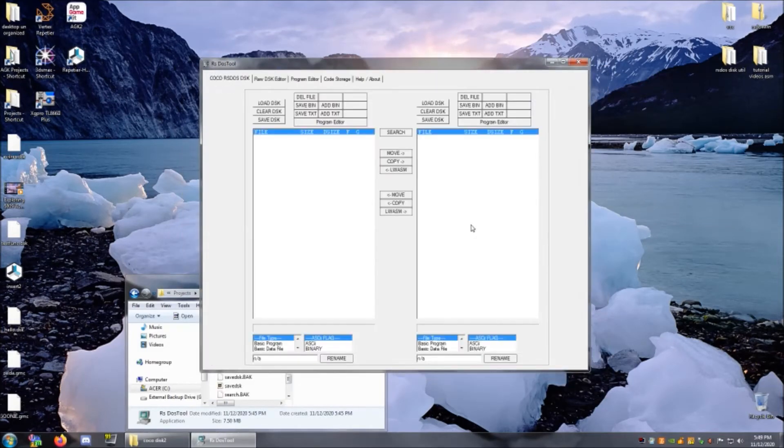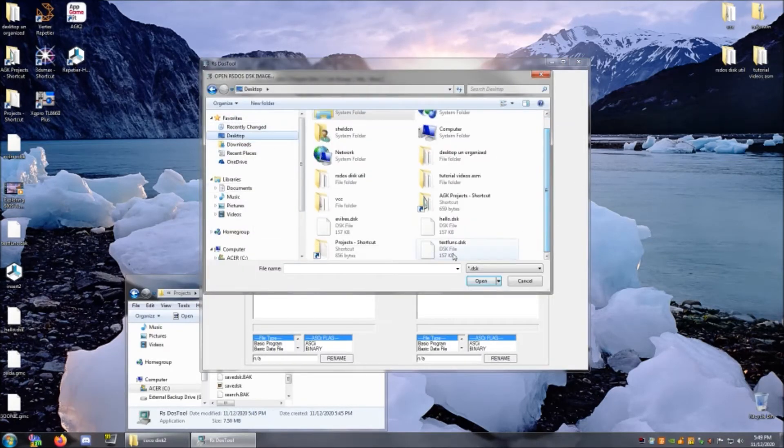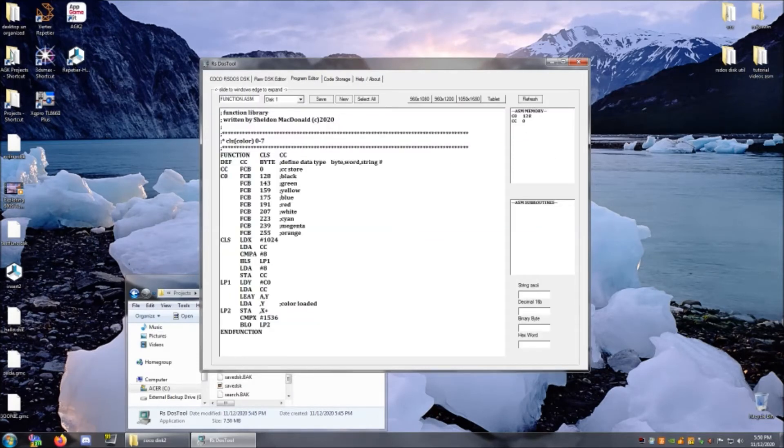I've been pretty busy today. I've been working on being able to add functions into assembly language. So, what this will look like — I have my function file here. It will be like a function library. The idea behind this is that you don't have to worry about having duplicate labels between functions. It all ends up getting relabeled once it assembles it.